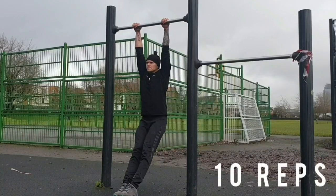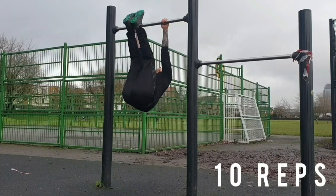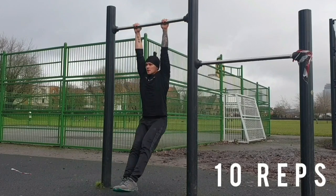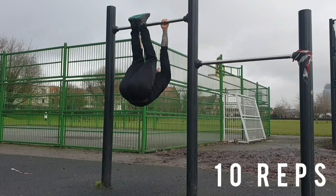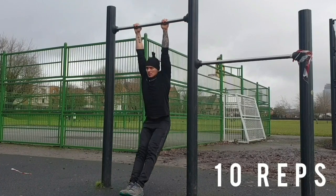Ok so we're going to look at the three requisites. The first one being toes to bar. Toes to bar is a really good core exercise. What we want you to be able to achieve is keeping your arms as straight as you can and getting your toes all the way up. On the way down you need to keep your legs in front of the body. It's a really good core exercise and essential for learning muscle ups.